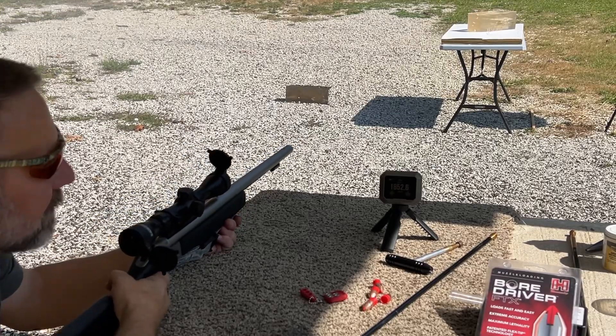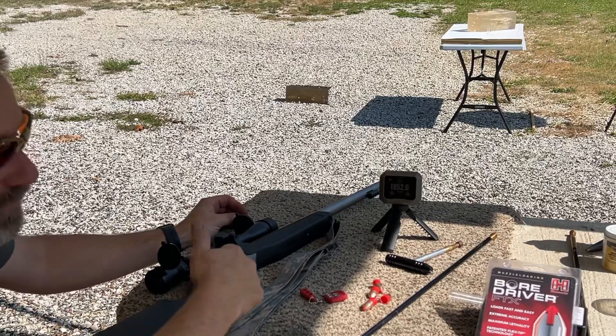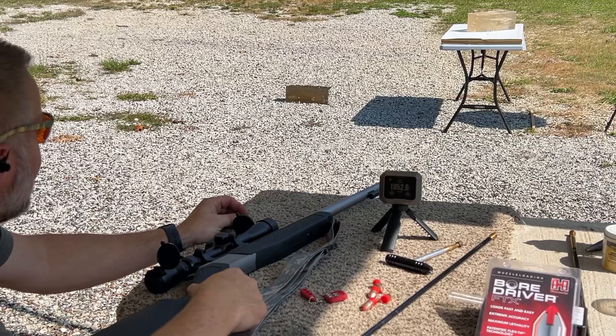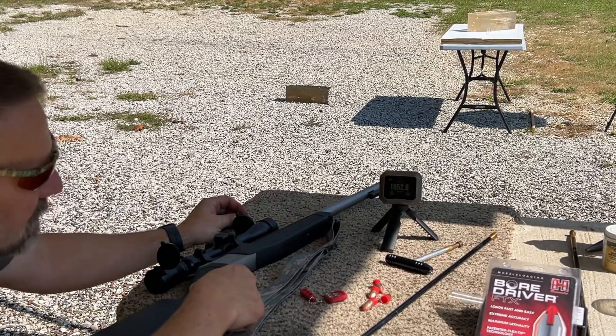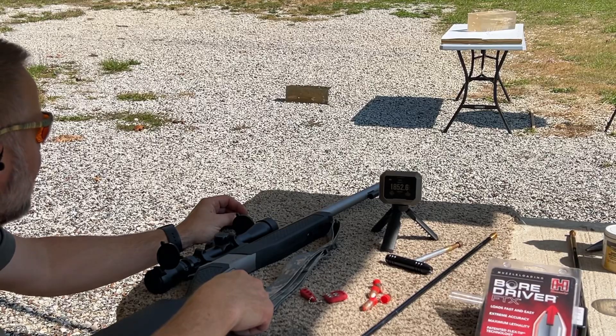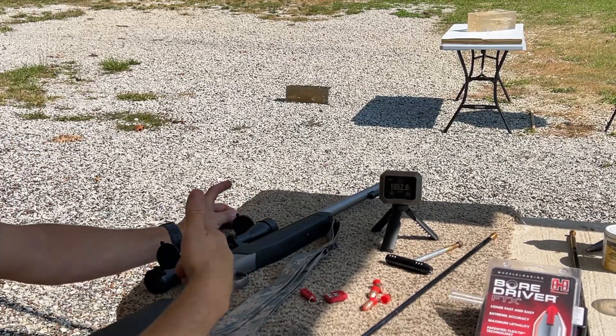That's similar to what happened last week, except I think I got the footage this time. Velocity of 1852.6 feet per second. Let's go see if we actually got a catch somewhere in the mess down here.